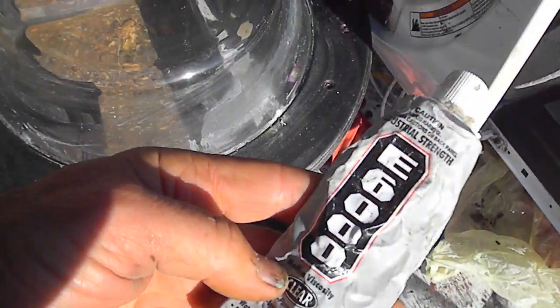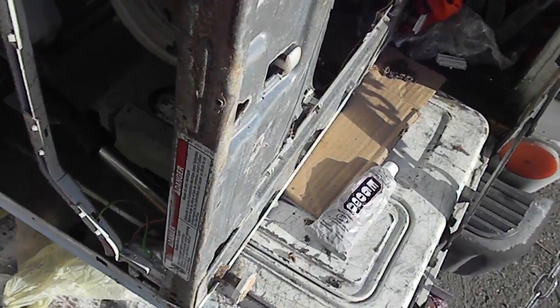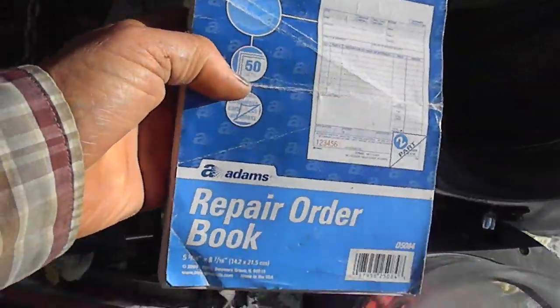Another good product to have is some good epoxy or E6000 — it's really good for just about everything. And if you're doing service work, you probably want to go to Staples and pick yourself up a repair work order booklet.